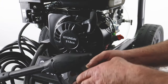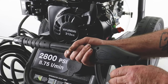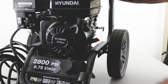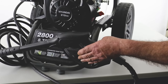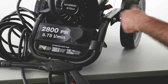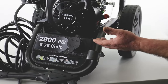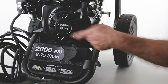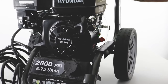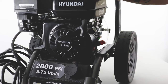Once it's started it's ready for use. Pull the trigger when you want to use the lance and release it when you want to stop the water flow. Don't leave the machine unattended with the engine running, because the water flow won't be flowing through the pump keeping it cool. If you're not going to be using it for more than a minute, switch the engine off and then restart it when you need it again.